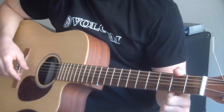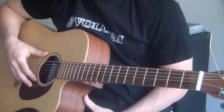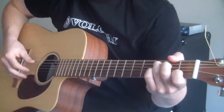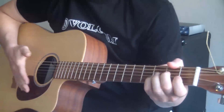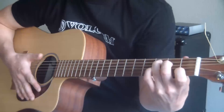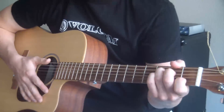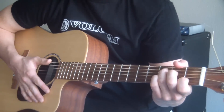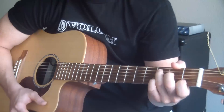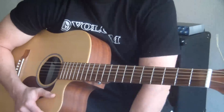Hi there. Today I'm going to teach you how to play Philip Phillips' 'Home' the easy way and the correct way. This song's first half is finger picking and the second half is strumming. The finger picking is a little bit harder than the strumming, so we're going to go over that first. The layout of the song has an intro, a verse, a pre-chorus, and then a chorus — really not too complicated.